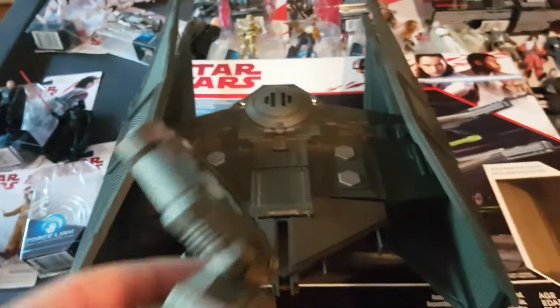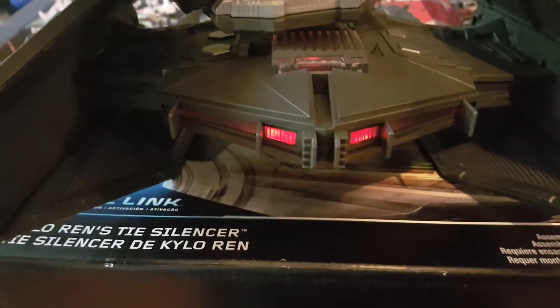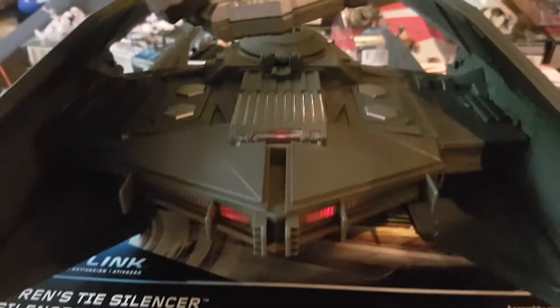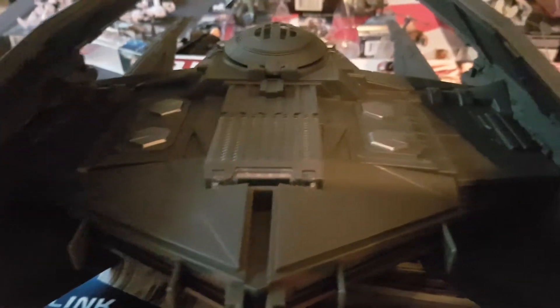The other great thing about this is it's force sensitive with the Force Link set, so if you put it on there you can see the lights shining up and then you've got some of the vehicle's sounds there.